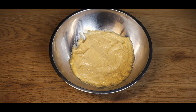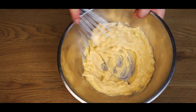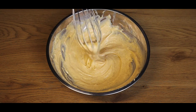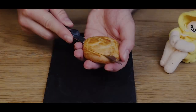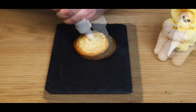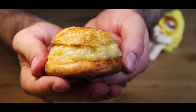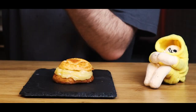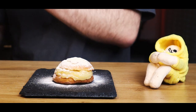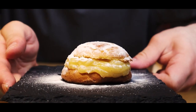Now we'll get our filling out of the fridge — it should have turned gelatinous. Just simply whisk it up until it becomes creamy again. We'll slice the puff into two and fill it up with our cream. Once it's filled with cream, we'll crown our queen, and then make it snow with some powdered sugar. And that's it — the cream puff is done.